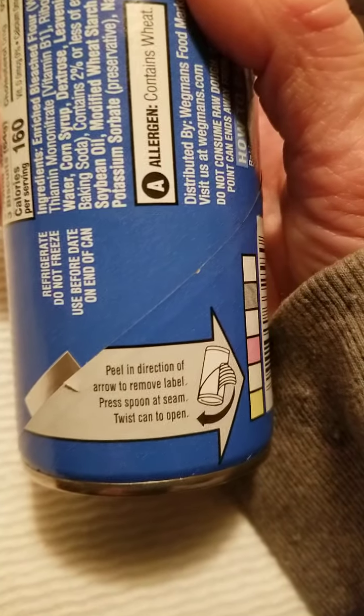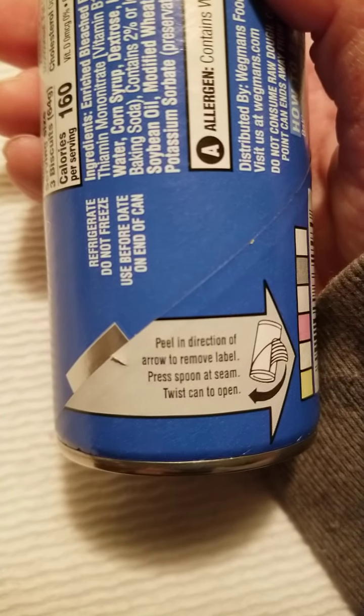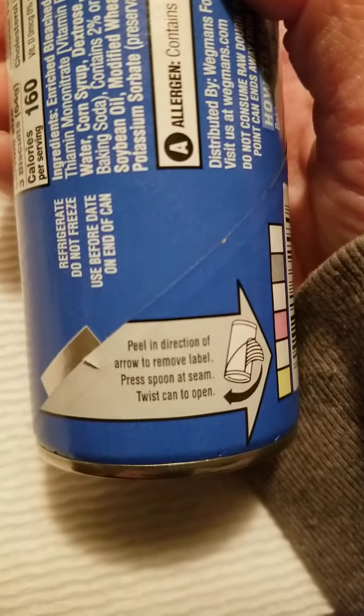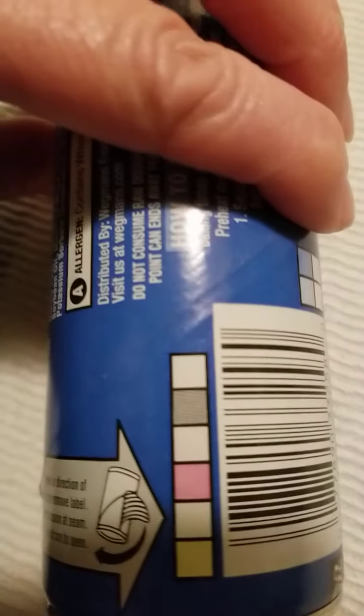I haven't had one of these in a long time. You know how you gotta hit the can? Let's read it — I think it's upside down. It says: peel in direction of arrow to remove label, press spoon at seam, twist. Oh, that's different — you don't hit it anymore! Wow, it's been a while since I had one of these.